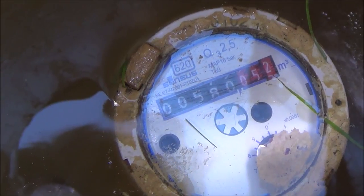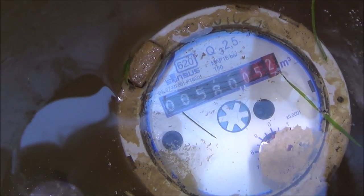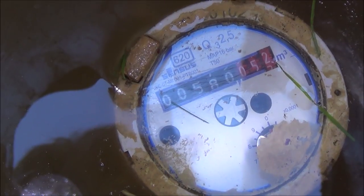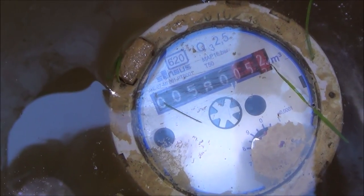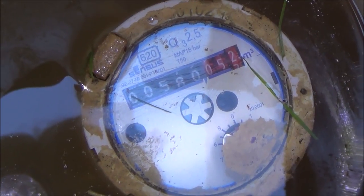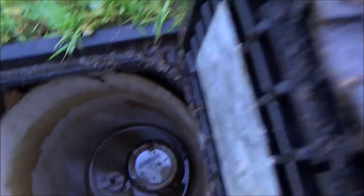1000 liters would get you approximately 13 baths, 20 loads of washing, or it would give you a five-minute shower every day of the month. Really it is quite a bargain when you think about that — that is drinking water and they're giving you all that for the amount you pay, it's quite good value.